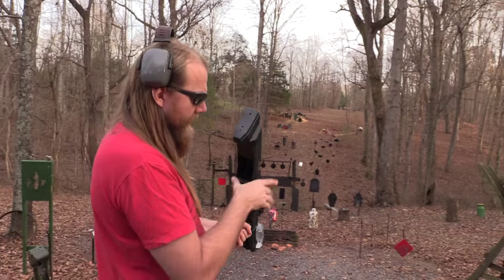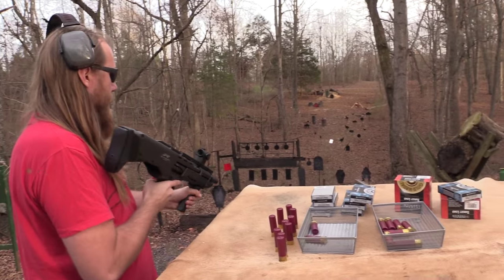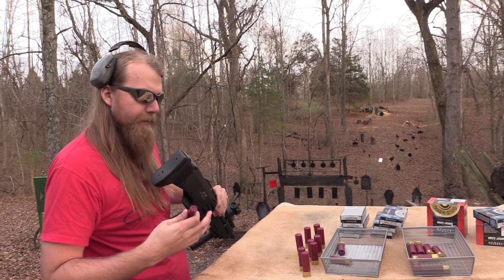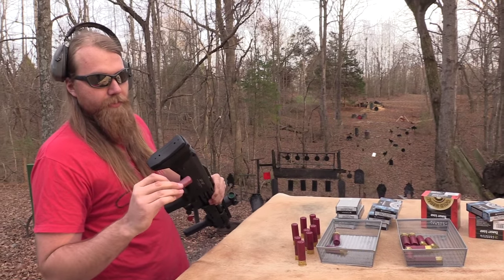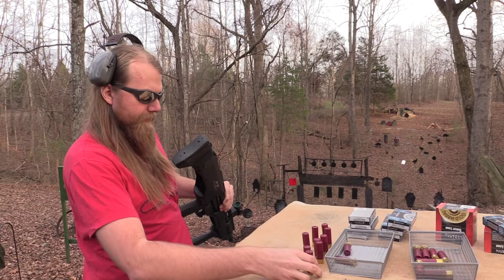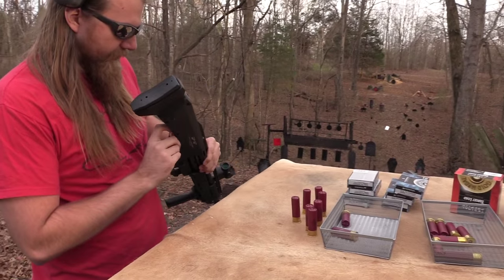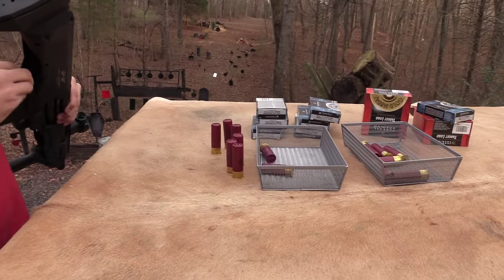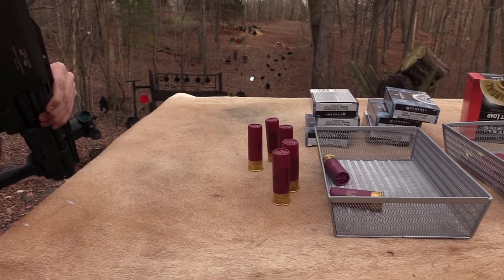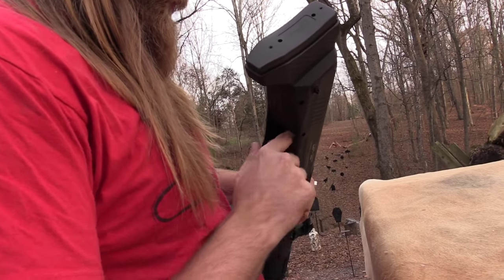Let me shoot some more. It seems to have solved the big problems I have with the KSG. For example, the recoil — these are some really hard-kicking 3-inch magnums. I'll put some of those in there and give you an idea of what the recoil management is like on this thing. Of course, it has the spring-loaded butt pad, which makes a big difference. Also, the weight of it makes a big difference too.